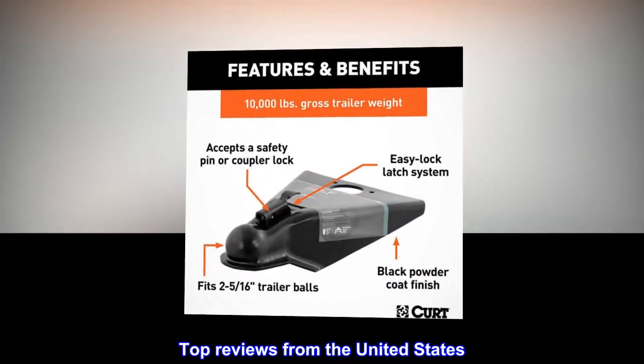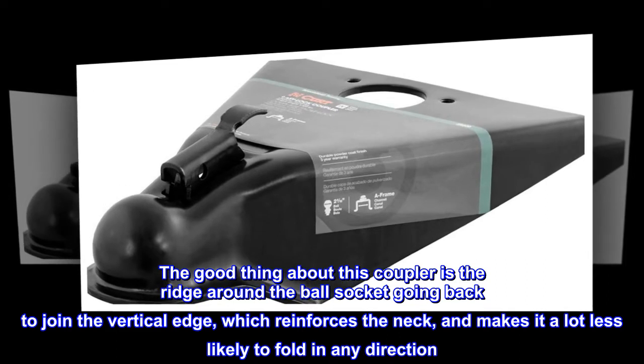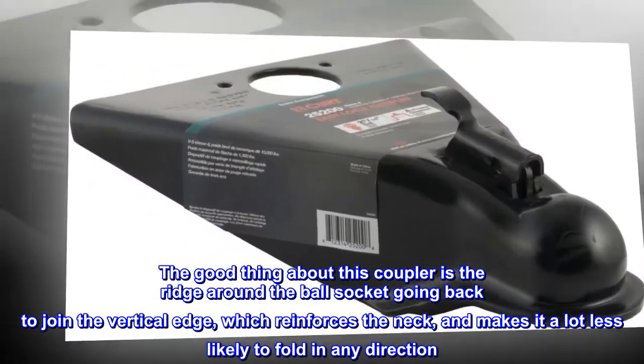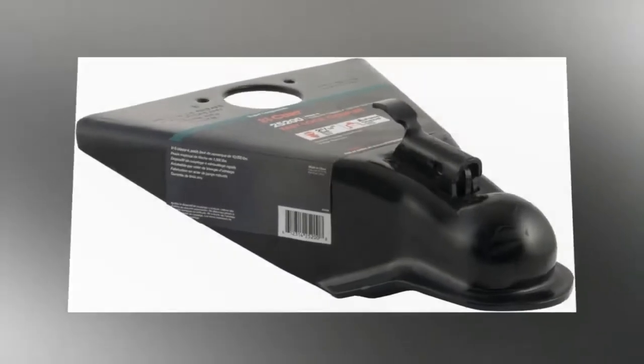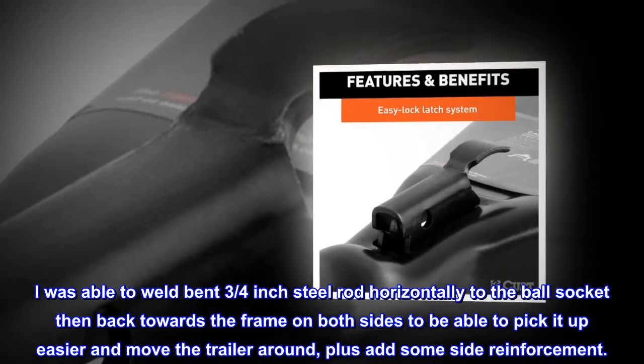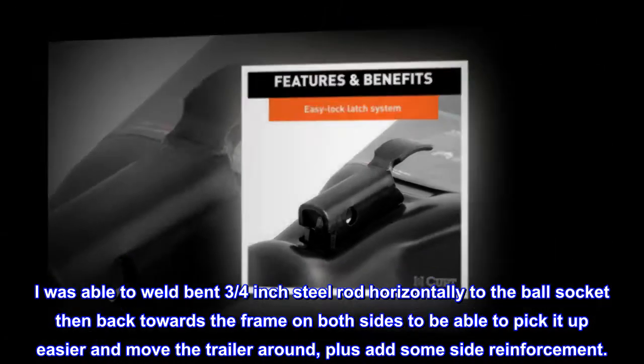Top Reviews from the United States. The good thing about this coupler is the ridge around the ball socket going back to join the vertical edge, which reinforces the neck and makes it a lot less likely to fold in any direction. I was able to weld bent 3/4 inch steel rod horizontally to the ball socket then back towards the frame on both sides to be able to pick it up easier and move the trailer around, plus add some side reinforcement.